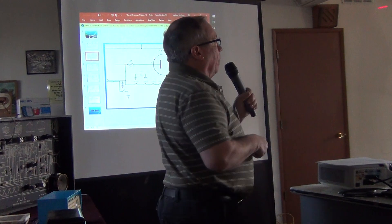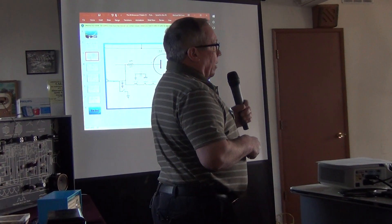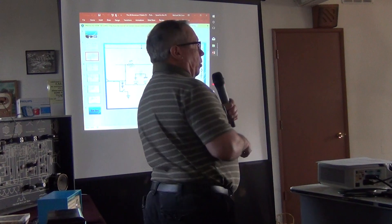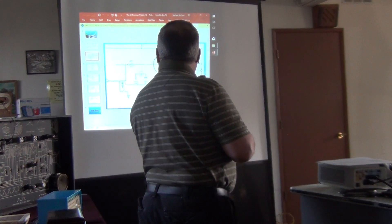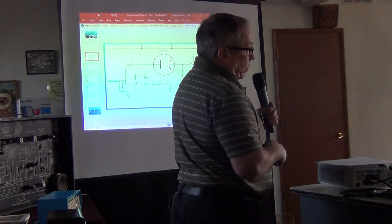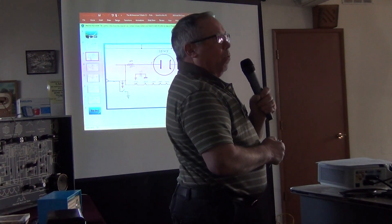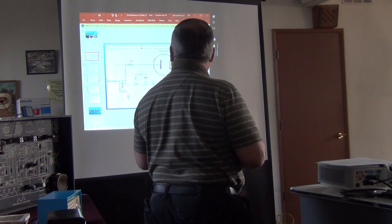The speaker doesn't always use X/Y capacitors — the original sets were built with wax paper capacitors. One audience member (Sonny) notes that the capacitor also serves as a noise suppressor for the on/off switch — when you click the switch on and off, you get a little static, and this capacitor suppresses that.